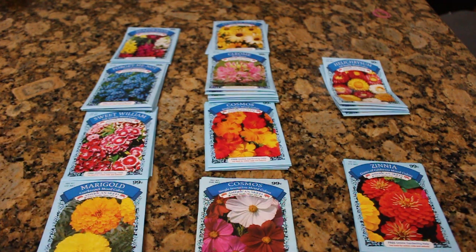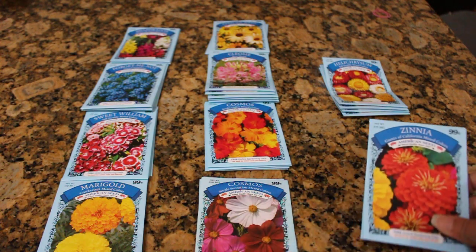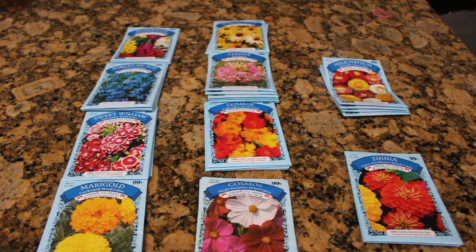Something to note before I show you what I got: they have certain things and they don't have certain things. For example, if you were to buy from a big box store or a catalog, you're going to have a much larger supply of seed. Versus when you go to Dollar Tree, they have around 32 packs in their display and that's all the variety to choose from. So it's not bad for four packets for a dollar — in my opinion, a very frugal way of starting out a cut flower garden. So without further ado, let's show you what all I got.